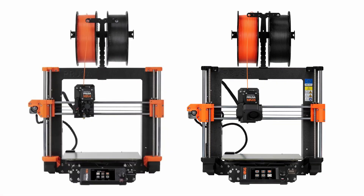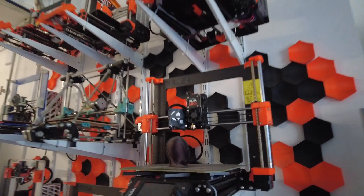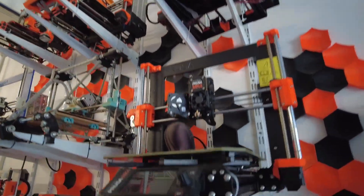At first glance there's not a whole lot of difference between the MK4S and the MK4 — this is entirely on purpose. Prusa Research has been working on this design for something like 12 years. Joseph Prusa wanted a printer that could grow and evolve with the community, not something that turned into a doorstop after a couple of years. So if you bought a MK4 last year, don't kick yourself — all the important stuff is available as an upgrade kit for about $99.